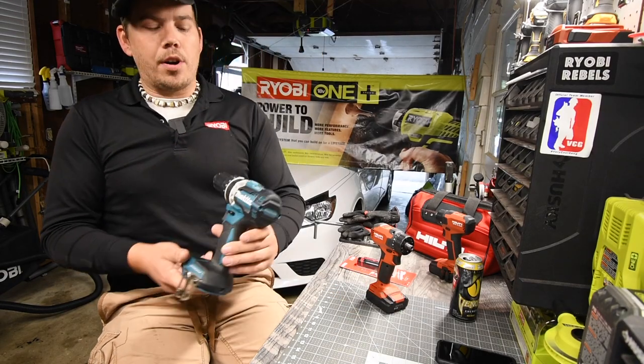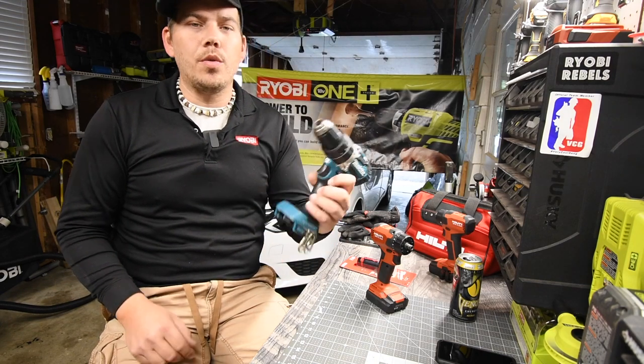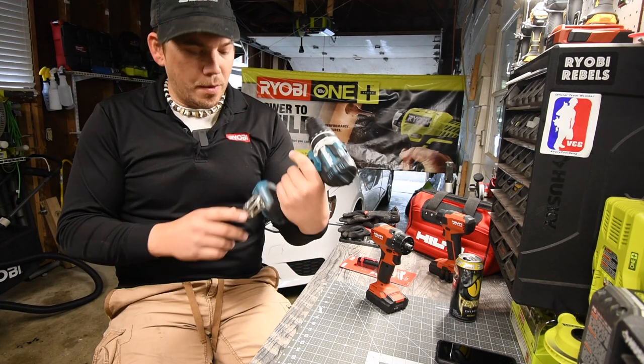We are going to take apart this Makita tool. This is model number XPH12. This is the mid-range half-inch hammer drill, brushless LXT motor, of course.